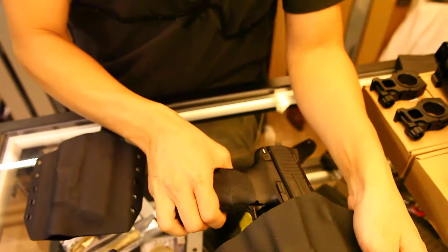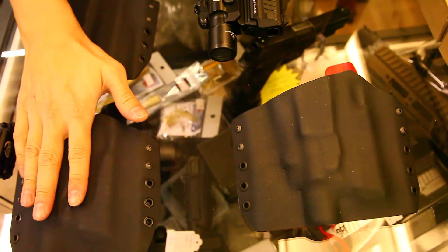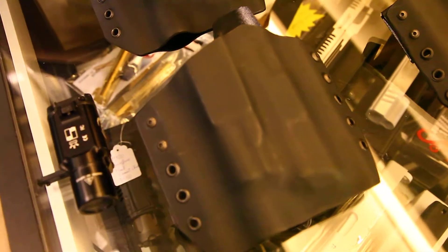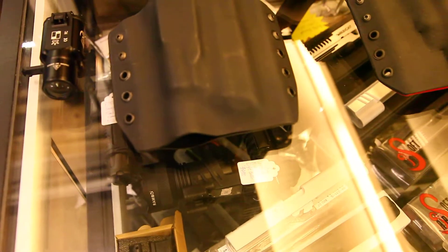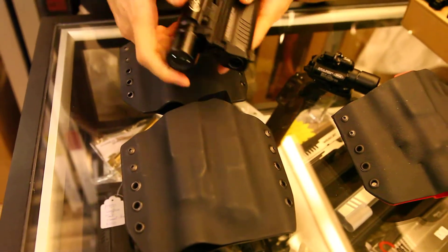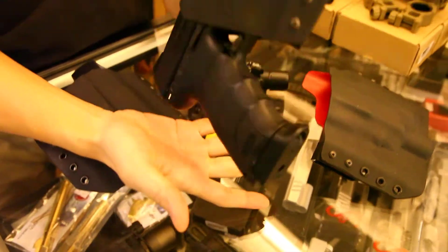I will demonstrate in a minute how this holster can be used. We also made two more ready here for the X300 plus the HK45. I am going to install the X300 with the HK45.